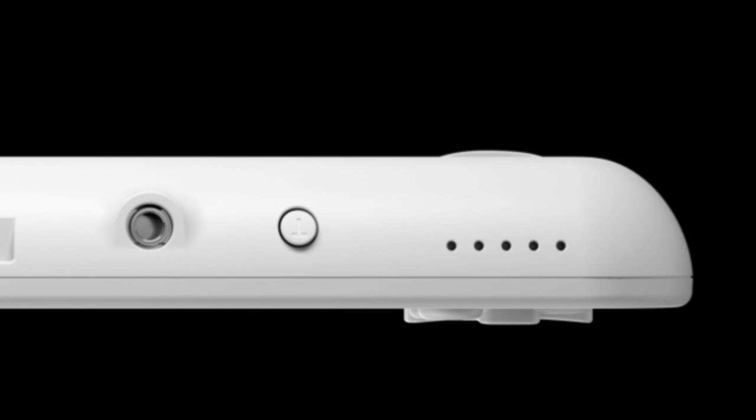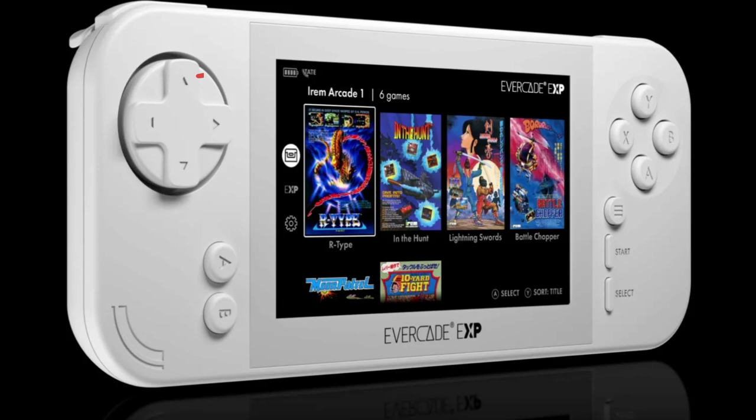Looking at the menu screen of one of the upcoming carts, you can see the Tate Mode activated at the top, and there's an option on the menu screen to change between Tate Mode. On the left-hand side of the screen there's an additional option labelled 'EXP' — I'm not entirely sure what that is, but I'm guessing that's perhaps what's going to be announced in September, relating to additional games. That's very interesting — hopefully we'll find out soon. It also opens up the question of what 'EXP' actually stands for: is it Experience? Expert? I'm sure it'll be open to interpretation, much like the Evercade VS name was at the time of release.